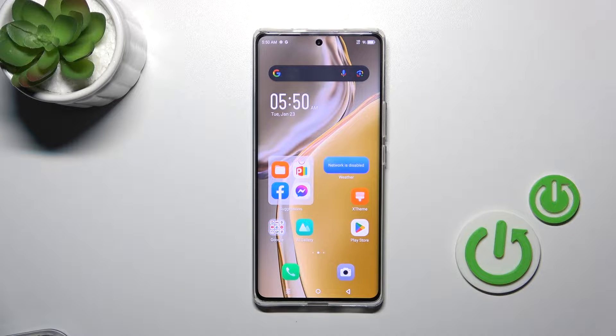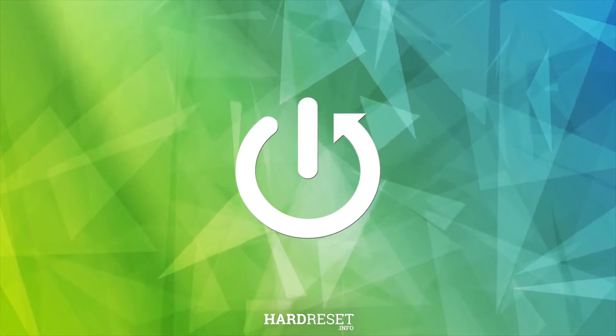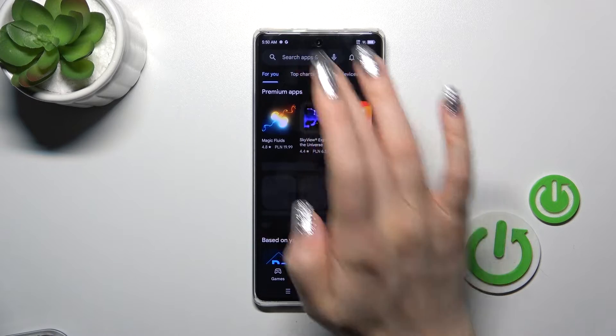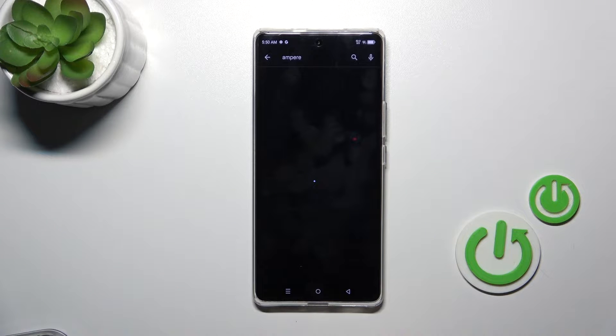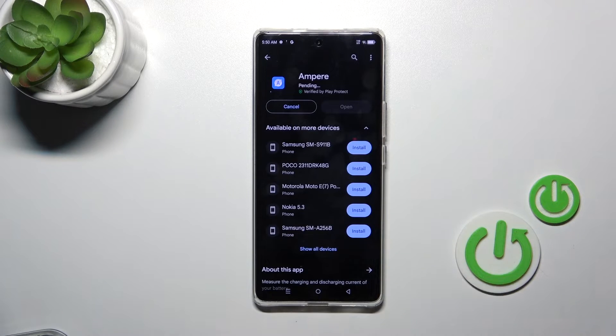This is the Infinix Zero 30, and I'll show you how to check the battery in Bridger with the Ampere app on this device. First, open the Play Store app and in the search enter 'Ampere'. Then tap the first application that appears, tap the install button, and wait a couple of seconds.